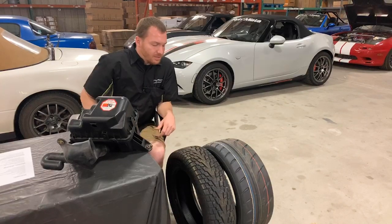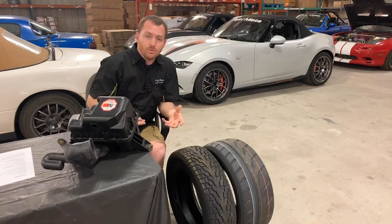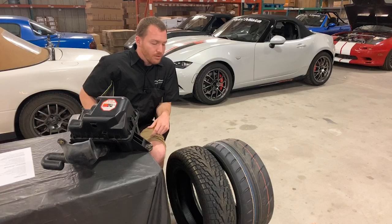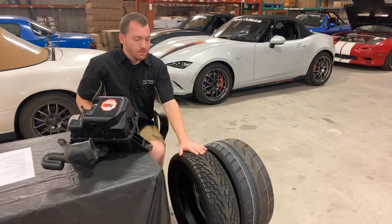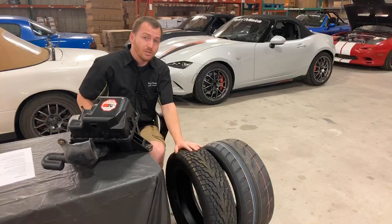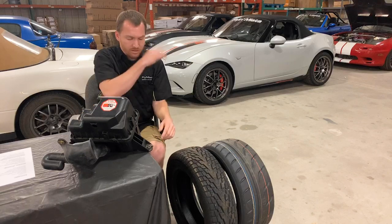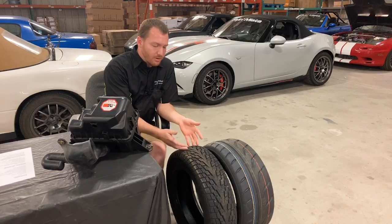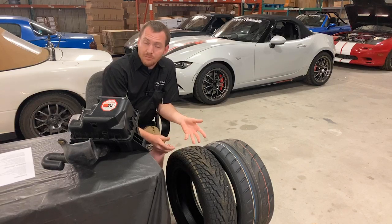That's probably the one thing I would recommend doing absolutely first if you want to look into driving your car in the winter. As for a good brand of tires — one of the questions we got recently was asking about what brands of winter tires we recommend. There are a ton of them out there. These ones are Ice Pro 3s or something like that.